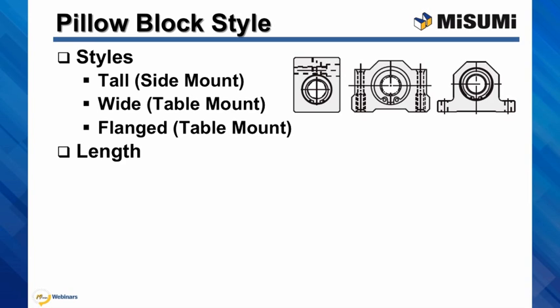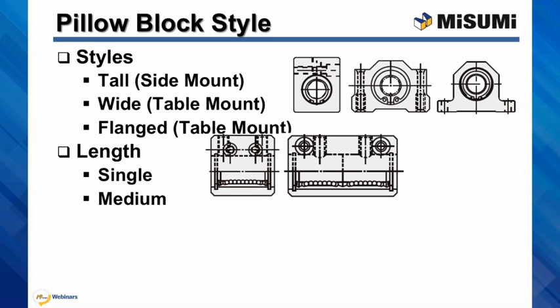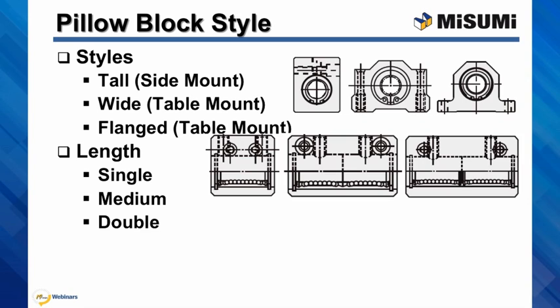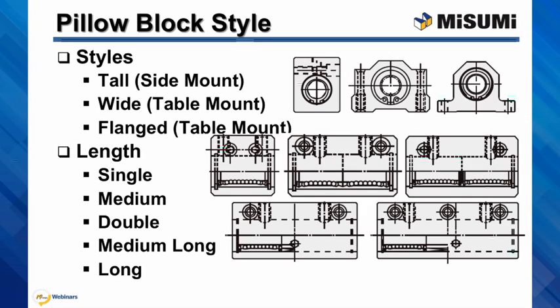We also offer five different lengths: single length, which is our most compact type, medium length, double length, medium long, and long. Please note that every option from medium to long uses two straight bushings.